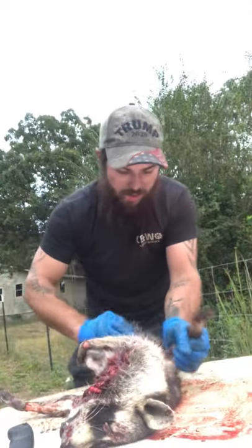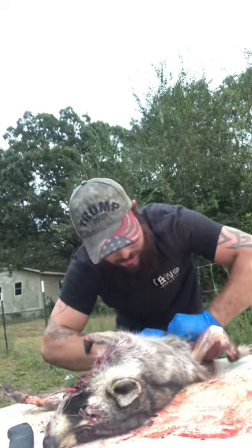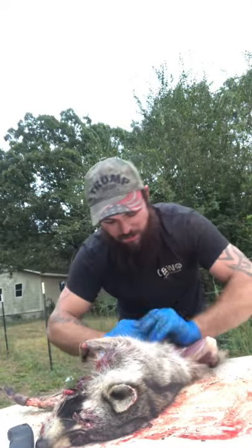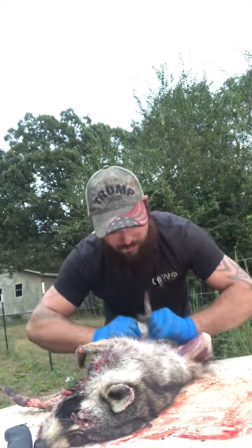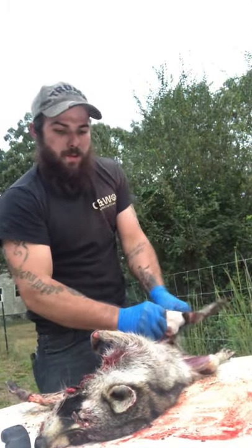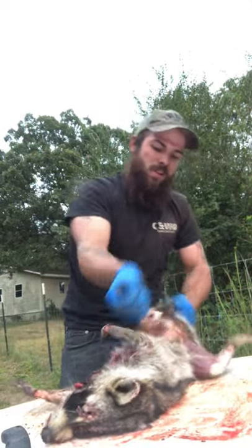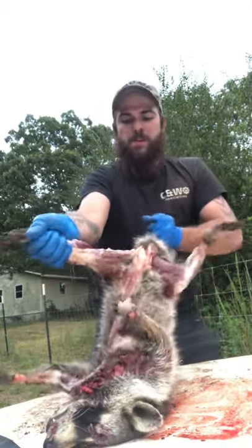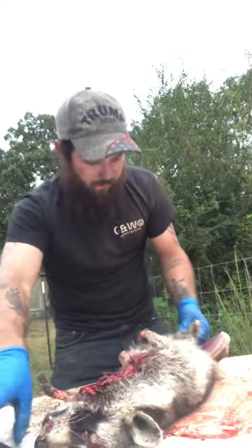I think a deer is a lot easier to clean than a coon is. He's pretty tough to clean. Normally I'd save the pelt but this one I ain't gonna save. Now, basically pull the skin and you may have to cut right here.